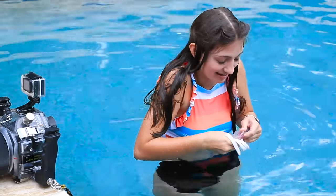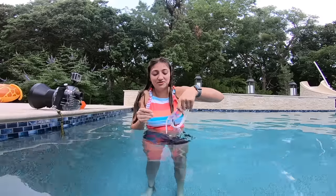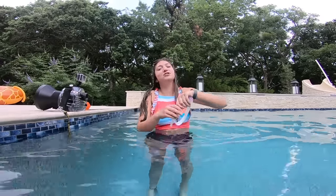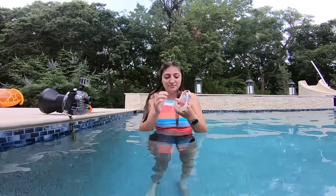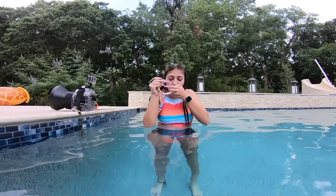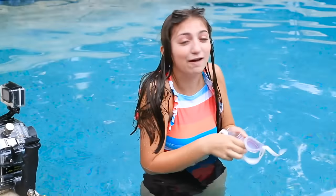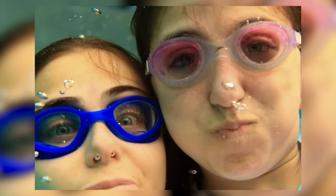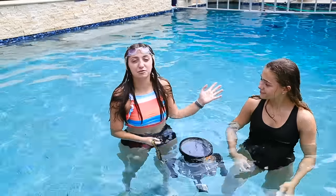My goggles are so foggy — I can't literally see anything. So I'm trying a home remedy really fast. We looked it up and it says spit is one of the best ways to fix it. So I'm spitting in my goggles currently.